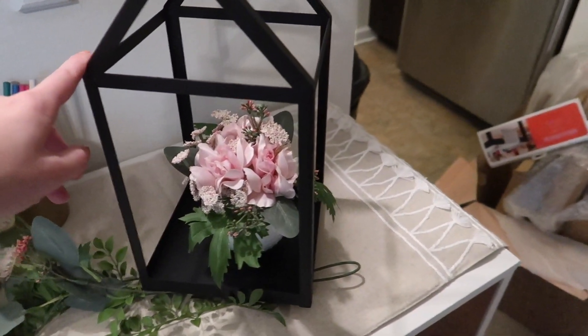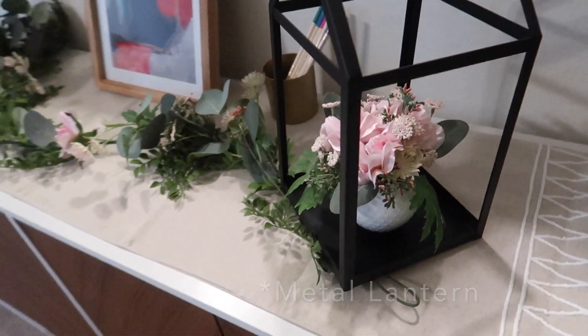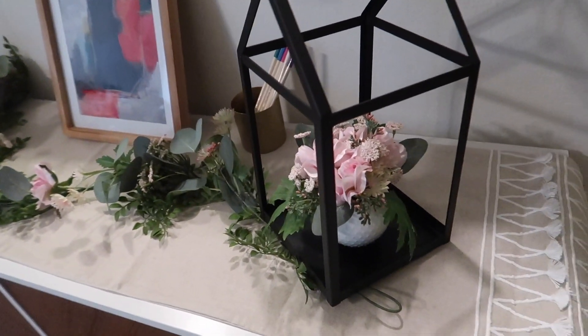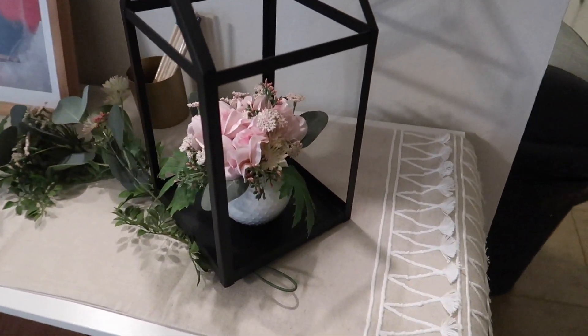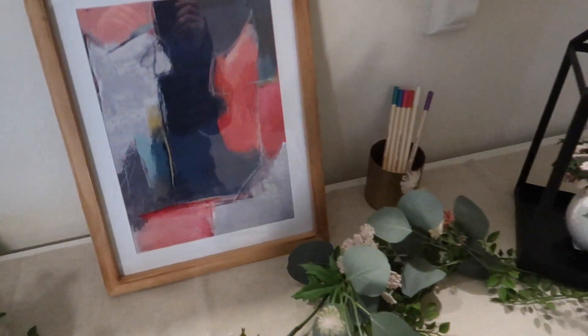So let's come over here. This is how I styled the little wooden box — they had a little floral thing. Most of these extra items I got from Target, so if you're looking for a table runner or some floral pieces that didn't come in the box, that's where I got mine.